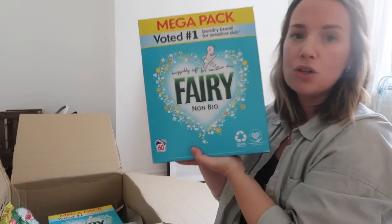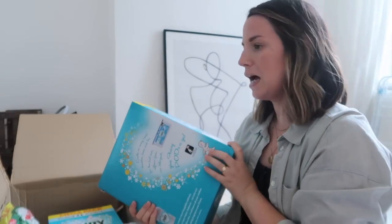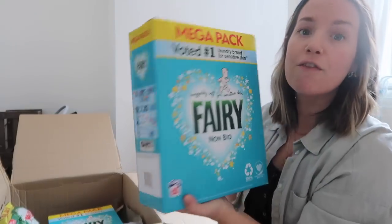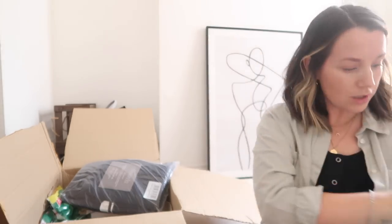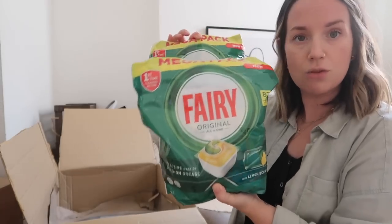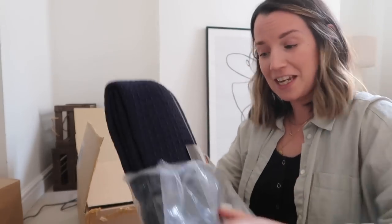I bought two of the mega pack Fairy non-bio washing powder — this is the washing powder we use. Gabe has quite sensitive skin and everyone recommends Fairy, so these two boxes will take us to the end of the year easily. I also got a very big industrial-sized Fairy fabric softener and two mega packs of the Fairy dishwasher tablets because those are the ones we use.